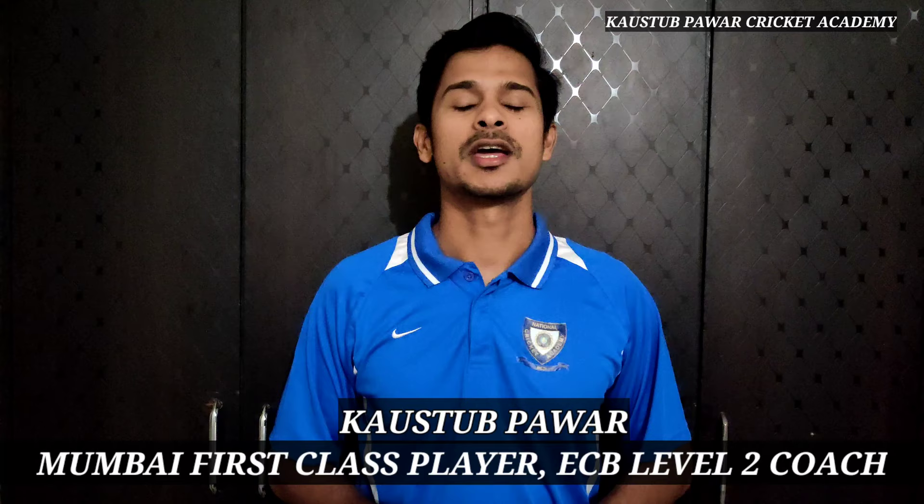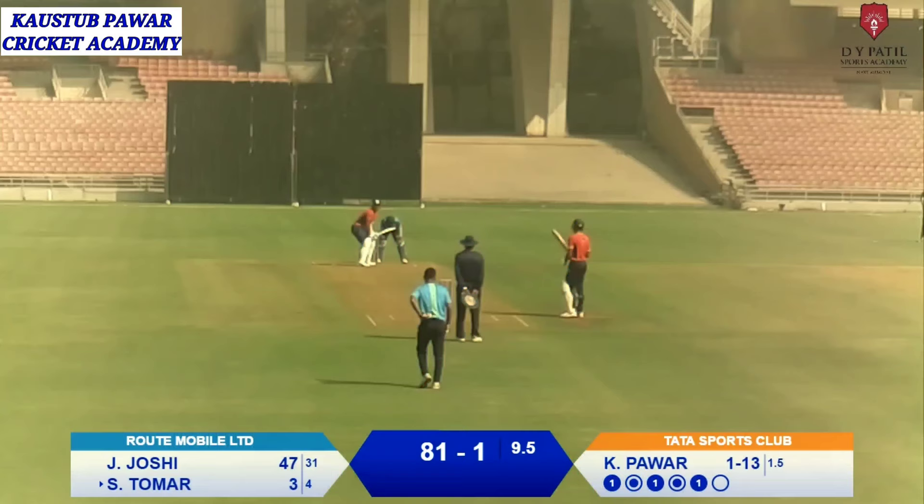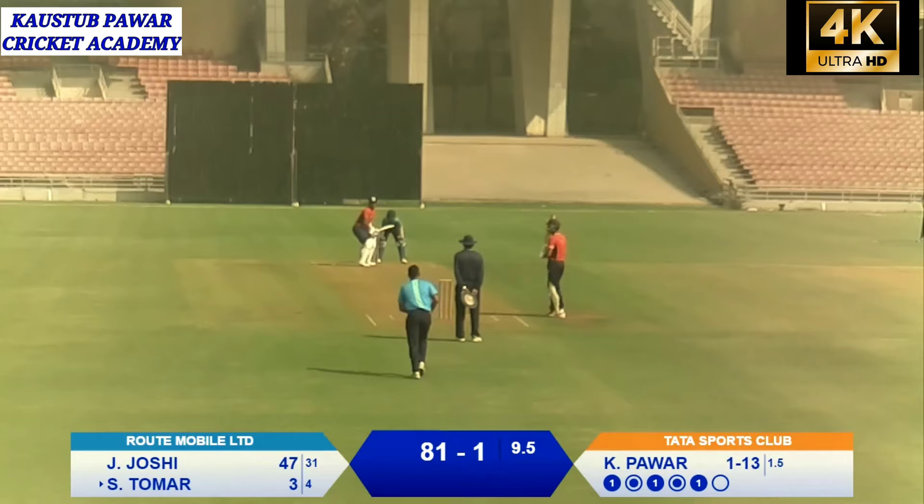Hello Cricketing World. Welcome back to Cow Superweight Cricket Academy YouTube Channel. Today I will teach you how to bowl swing bowling.